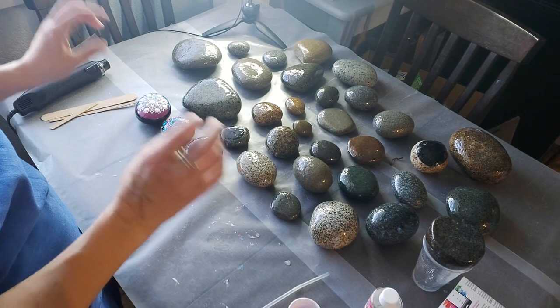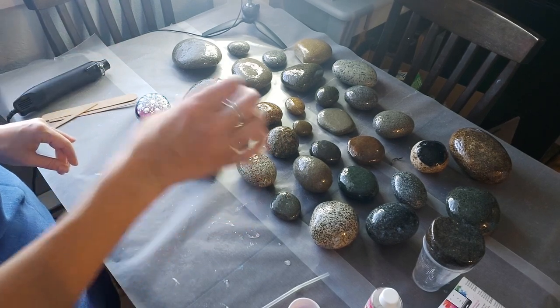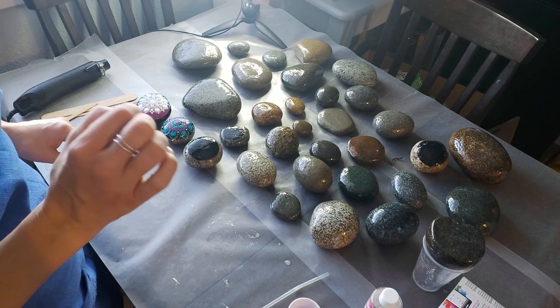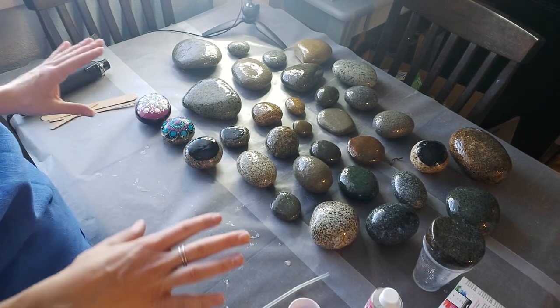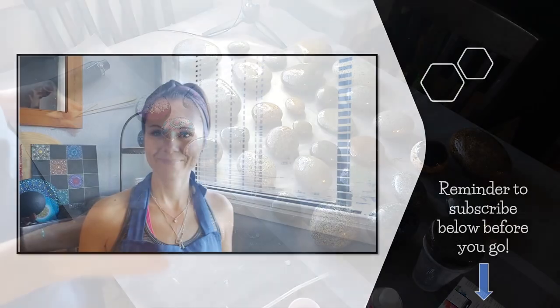Keep an eye on them and make sure no hair or particles settle on the surface. If something does land on them, you can gently try to get it out with a toothpick before it's permanently set. And there you have it — that's the step-by-step process for resining your stones.